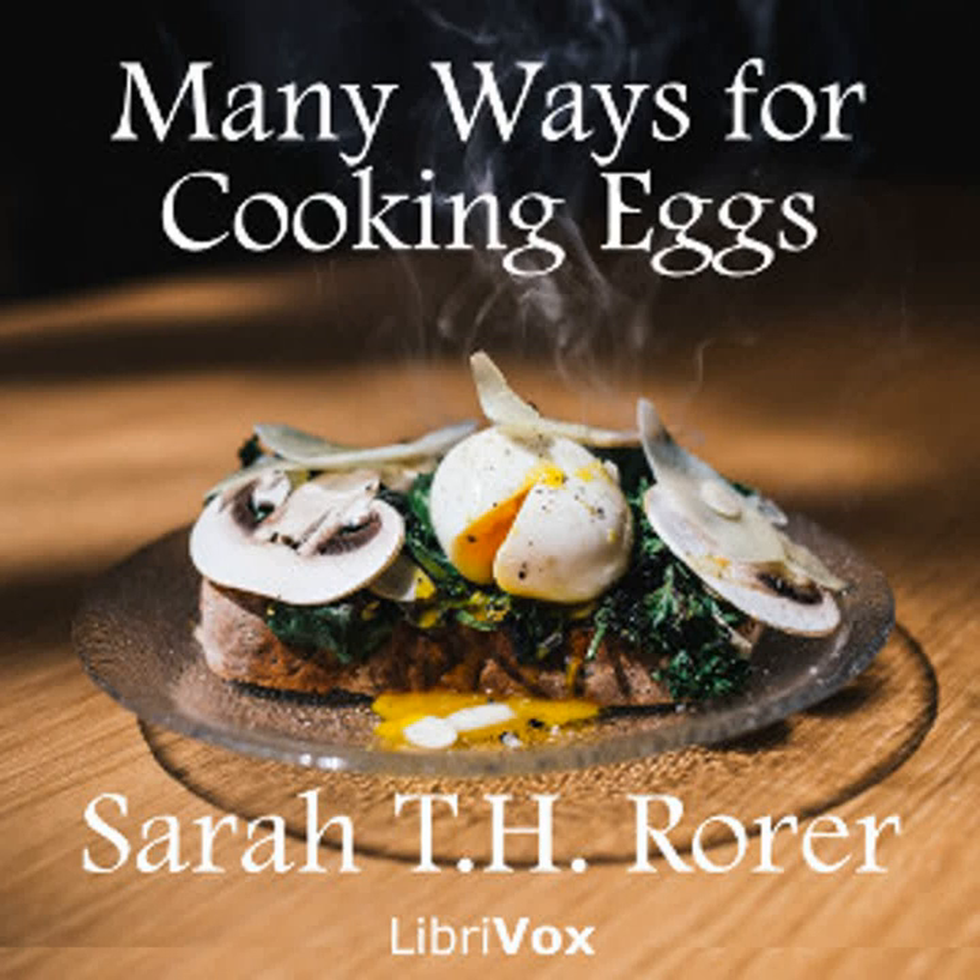Birds' nests: Separate the eggs, allowing one to each person. Beat the whites to a stiff froth. Keep them in individual dishes. Make a nest or hole in the center. Drop into this a whole yolk. Stand the dish in a pan of water. Cover and cook in the oven about two or three minutes. Dust lightly with salt and pepper. Put a tiny bit of butter in the center of each and send at once to the table. This is one of the most sightly of all egg dishes.